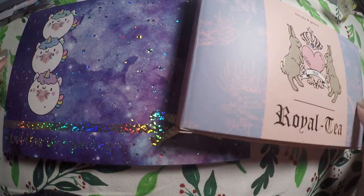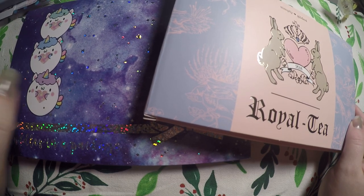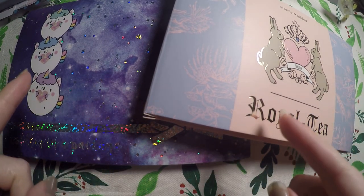Hi everyone! Thank you so much for checking out Crafty Little Rosebud here on YouTube. Today I've got my Happy Scrappy subscription and my Simply Gilded subscription in, so we're going to open those up.